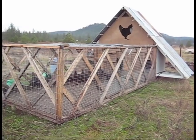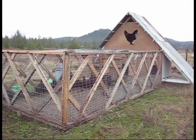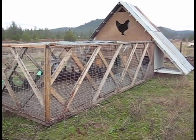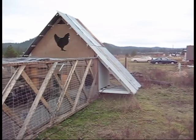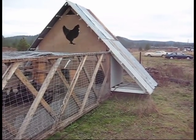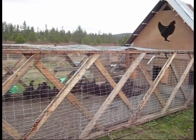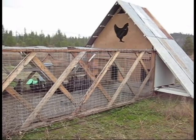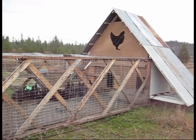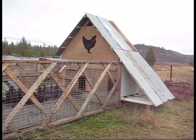Well, like everything we do out here on the homestead, we like to do things on a big scale. You've heard of a chicken tractor — those little pens you move around, like these here. But this is a real chicken tractor. In comparison to a little farm tractor versus the big humongous tractors the big farmers use, well, this is the big humongous chicken tractor.